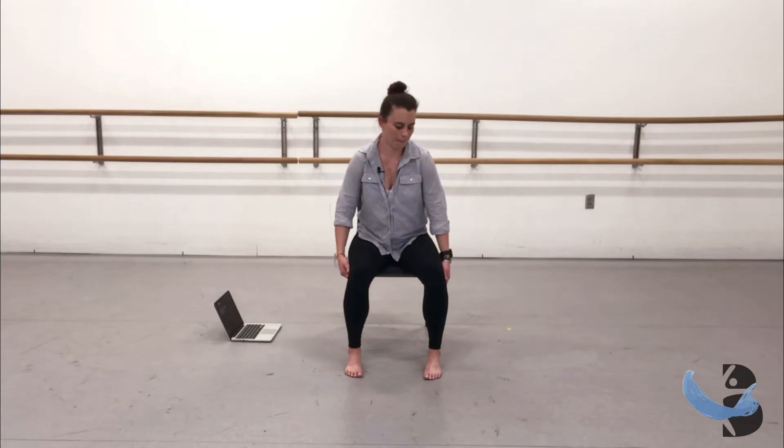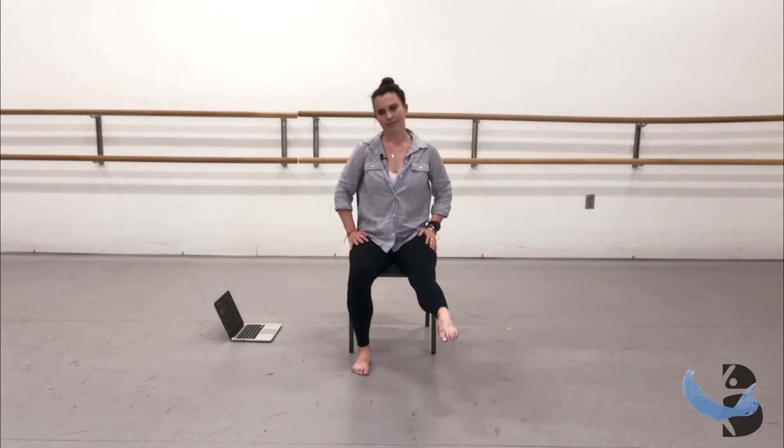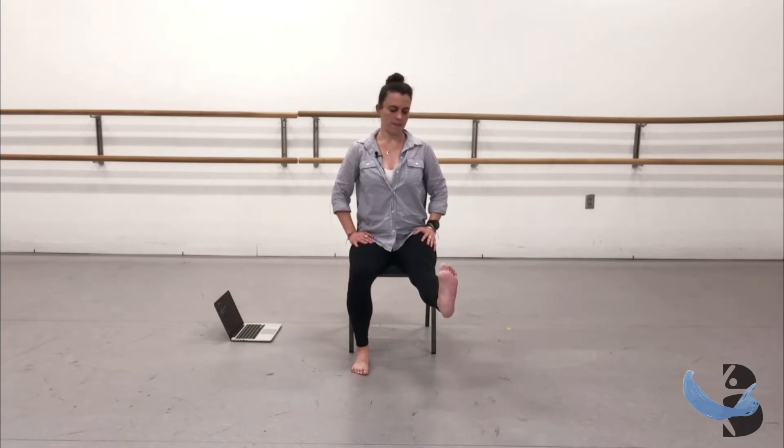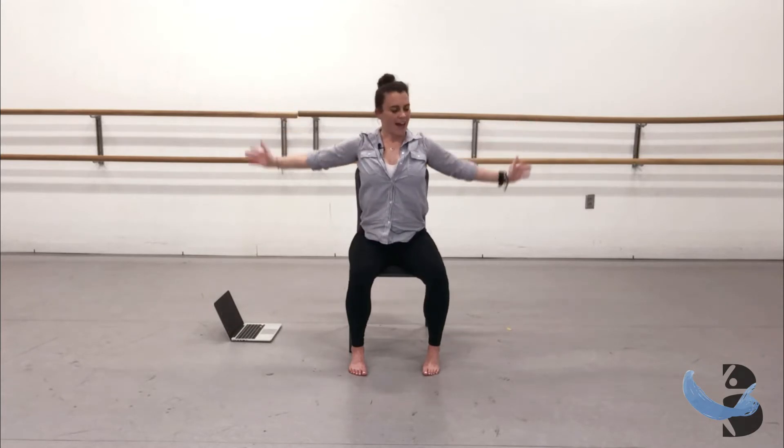Let's take some shoulder rolls - allow the shoulder blades to drop down the spine. Reach one leg forward, really point and flex, nice and slow. Switch to the other side. Reach the arms up again to the heart, take a little deeper curve, get into the spine. How big can you go? Always finding your groove of course.